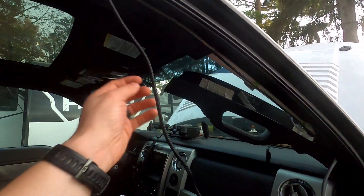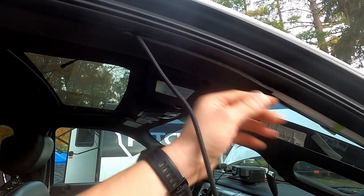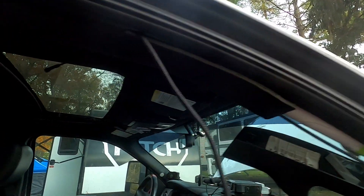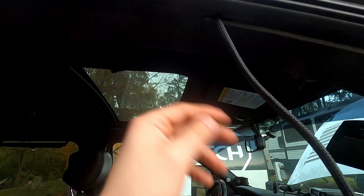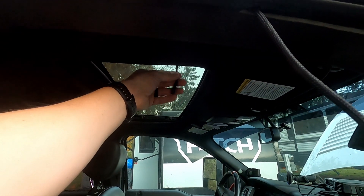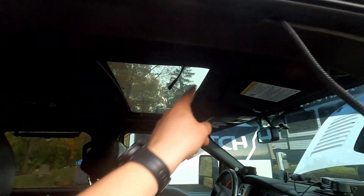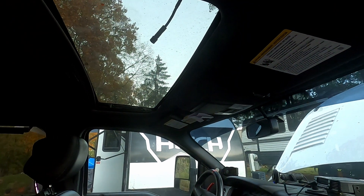What I ended up doing was popping the headliner out a little bit, which is super simple — just pull it down past the weather seal. Then I poked the wire towards the driver's side and reached in through the sunroof hole and grabbed it. Now I'm going to seal it all up, fish this towards the overhead center console, and I should be really close to getting it fully installed.